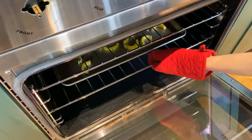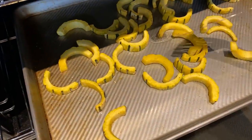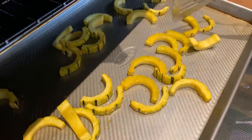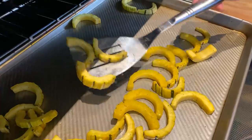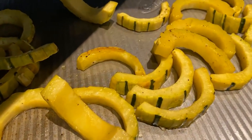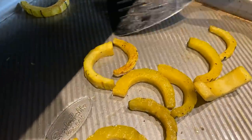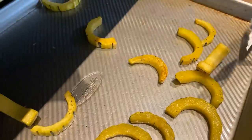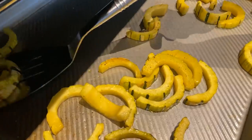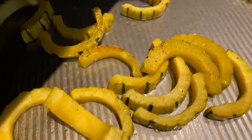This has been cooking for about 15 minutes, so now we're just going to flip these over. You can see how the other side is starting to brown and get a little candied. You just want to make sure they're all flipped. Obviously be careful — this is hot.